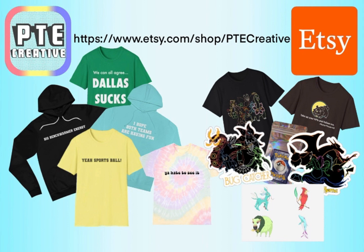We have all kinds of fun snarky millennial content and sports-related things over at the Etsy shop as well — maybe some bench warmer energy or telling people you hope both teams are having fun. Head over to etsy.com/shop/ptecreative and get yourself some awesome merch while supporting a local content creator. We hope you'll see some great merch coming soon.